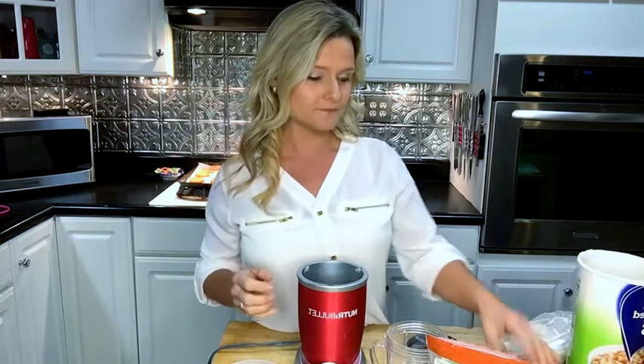That's how you make oat flour. I use oat flour to make things like pancakes, waffles, muffins, and breads.